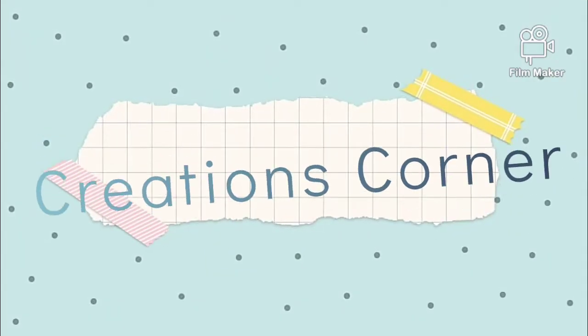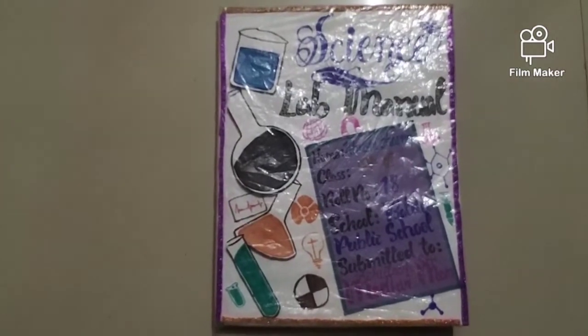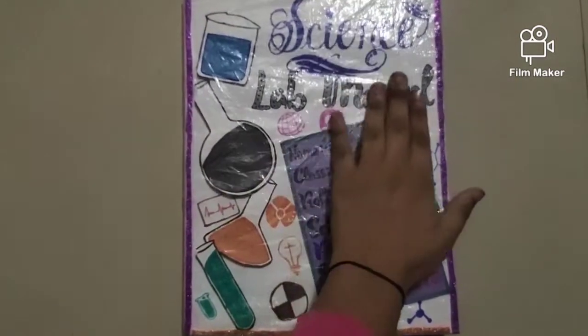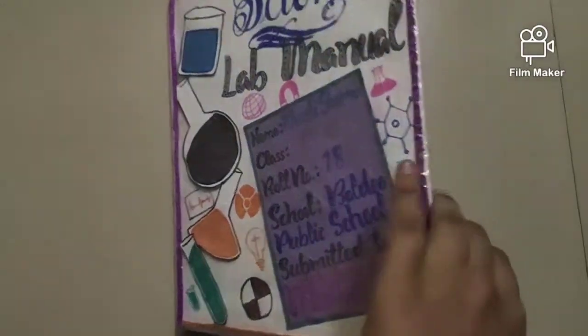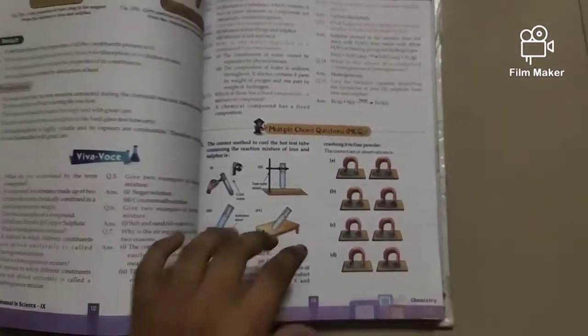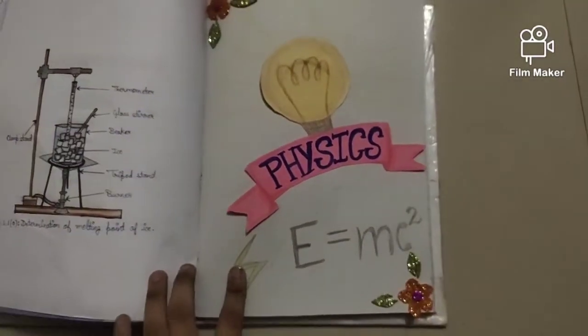Hello friends, welcome back to my YouTube channel. I am Khushi and this is Creations Corner. Most of the students ask me about how to work in a lab manual, so I made this video — just a bit late because I have my exams. Let's start.